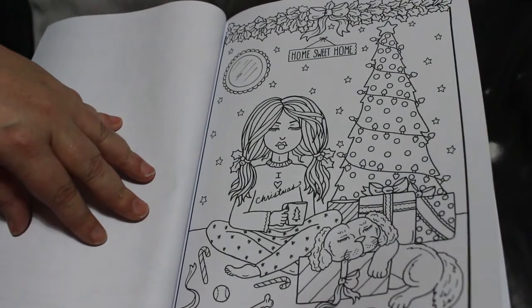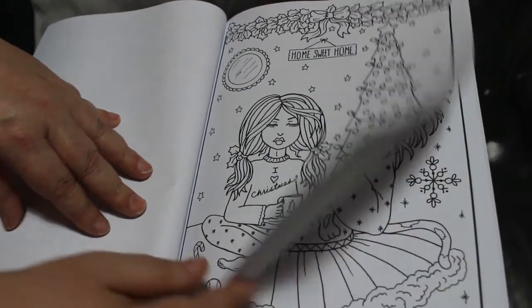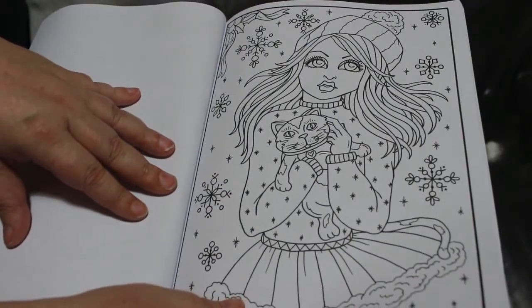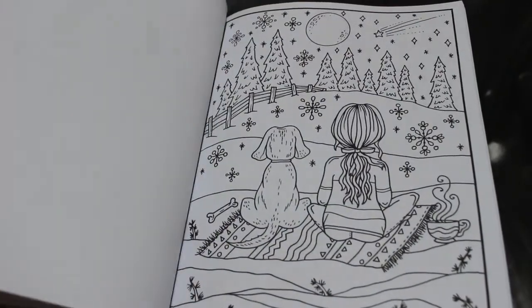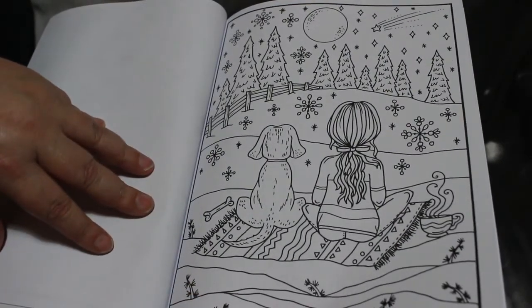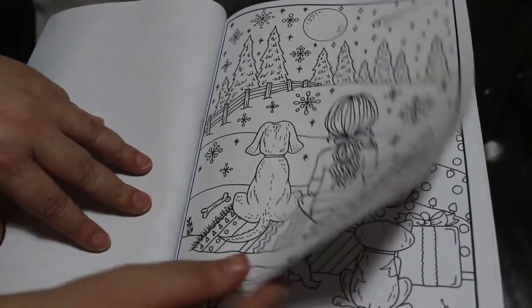I fancy doing a lot of marker work in this book. She's got a kitty cat, so cute. I'm doing quite a collection of Deborah Muller books now, and there's still loads I haven't got yet — they'll have to wait till new year though.